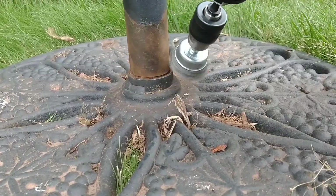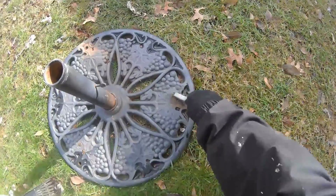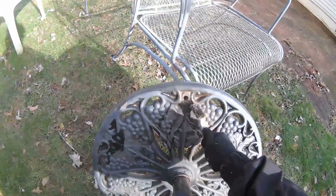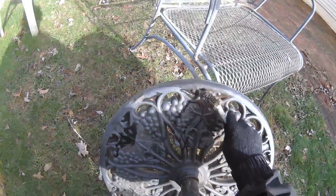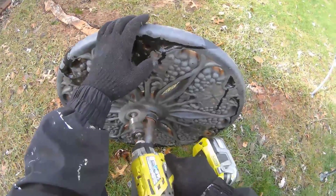I'm going to use a wire brush attached to a drill to knock off loose pieces of rust. If you don't have a drill, you can still use a manual wire brush with a bit of elbow grease. You may even want a hand wire brush for hard to reach areas. It's okay if we don't get everything off, but we do want to knock off anything that's loose.